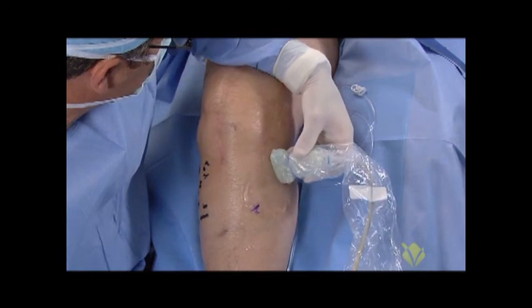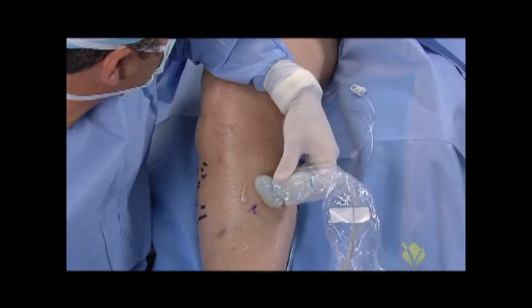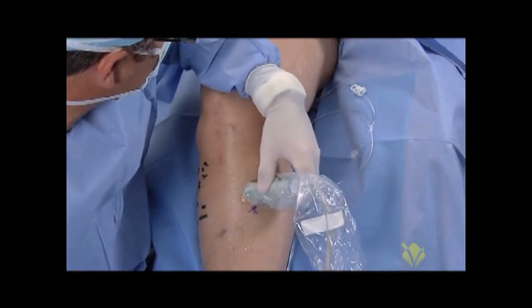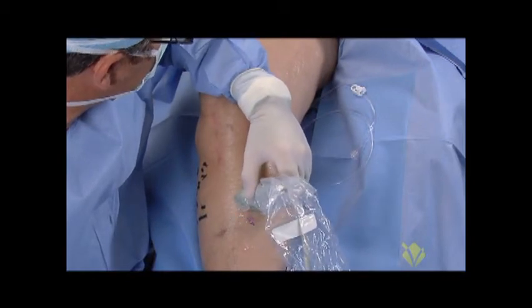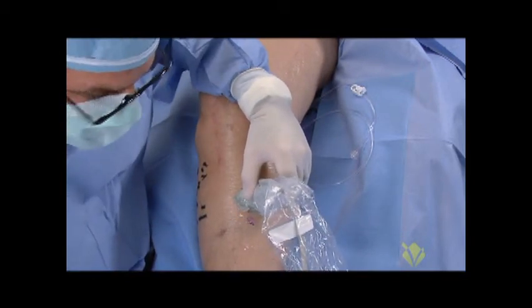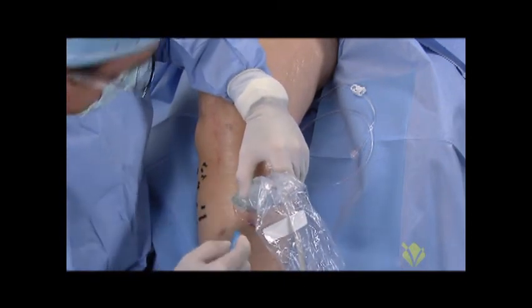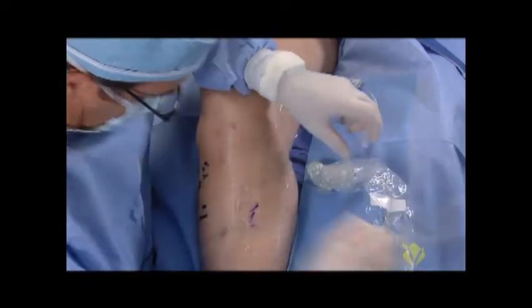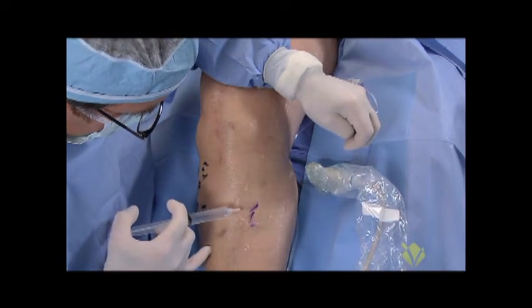So we're going to be sealing the greater saphenous vein with the venous closure fast catheter. The standard approach is to perform these procedures with the patient in the supine position. I'd like to make my entry point below the knee in the mid-calf. I'll mark with the tip of a marking pen, then use a standard 1% xylocaine solution to anesthetize the skin wheal.